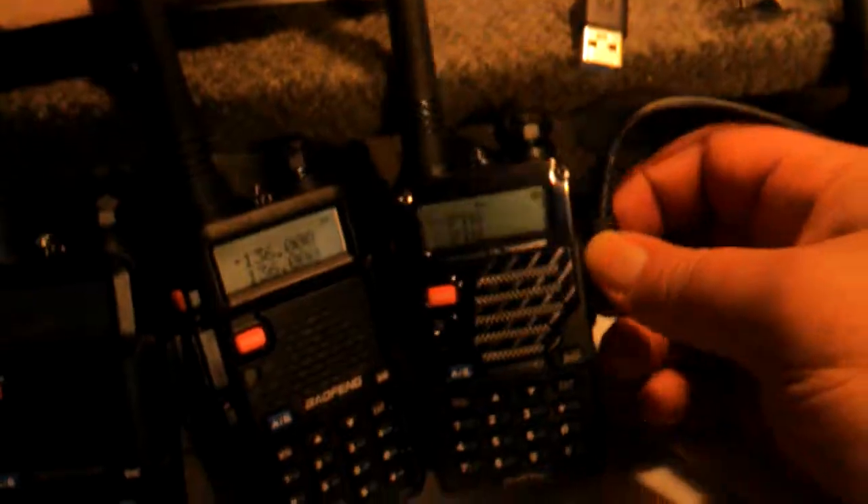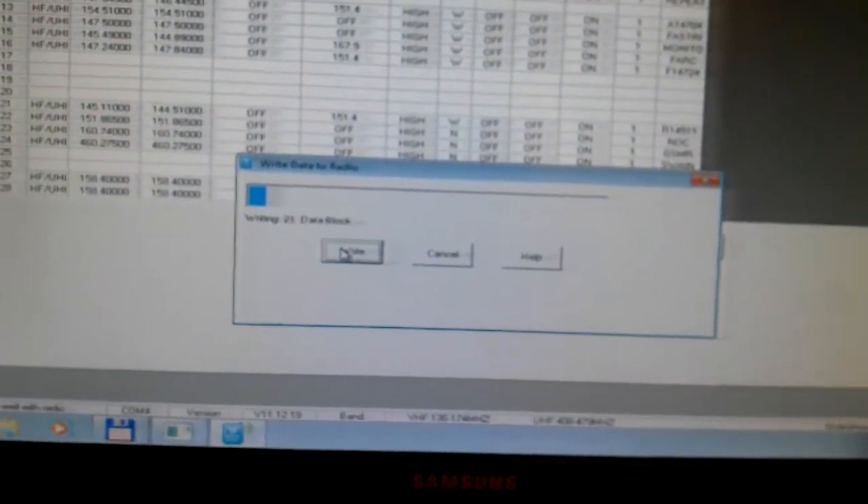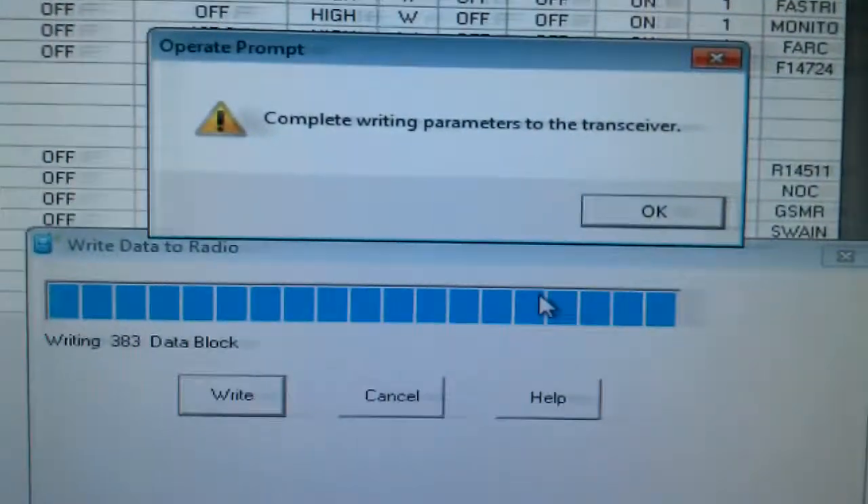Now we'll go to the next one — pulling it out of the new version and putting it into the next one here, which is the older version. The same model that I bought from you, not the new version. Program, write to radio, and write. Now you can tell it's programming and it's writing to it. You can see it's obviously writing to it. Let's see if we can watch it reboot when it's done. It's finishing now — now it's rebooting. Complete. Done.